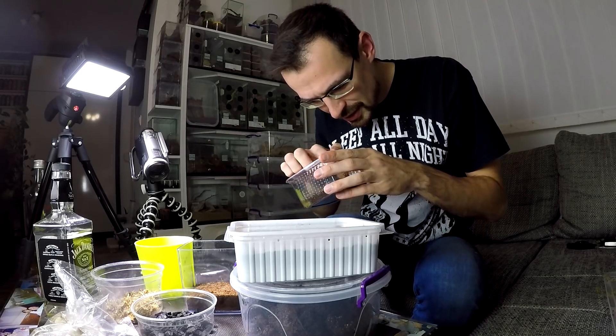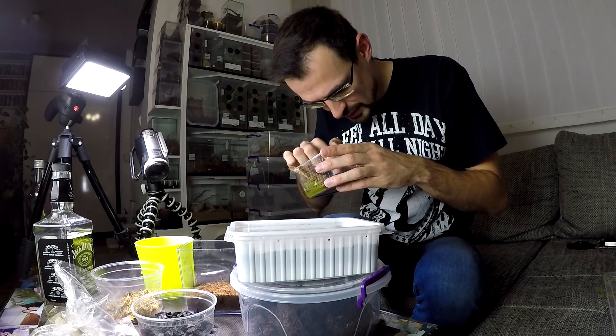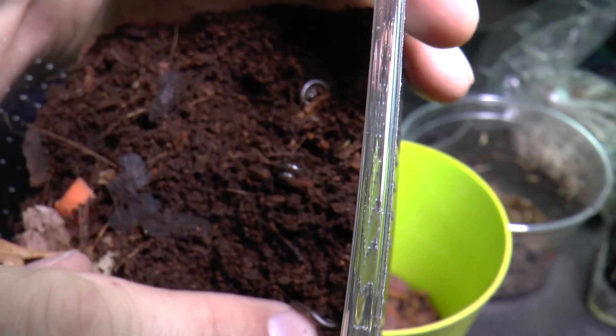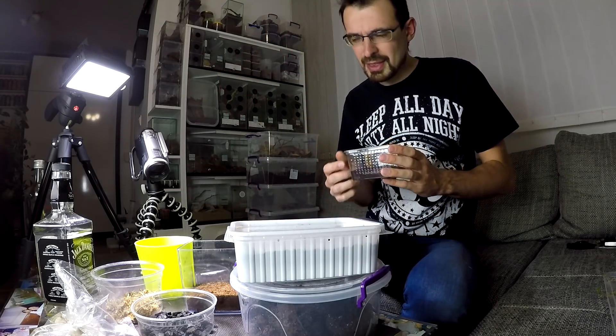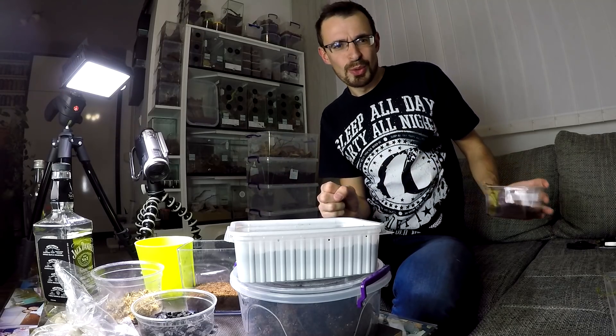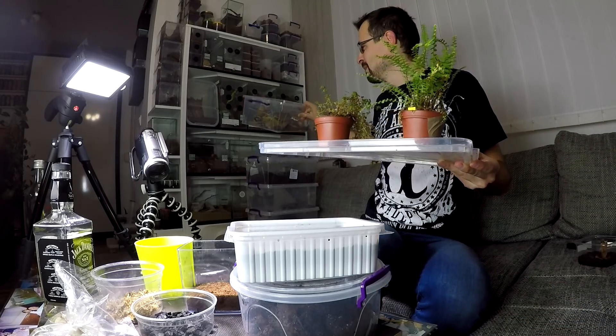I think I will also put millipedes that I received from Jessica and Arthur — if they are still alive. Are they? Here is one. Here is a second. Here is a third. I don't remember if there were three or four. I think I should put like two inside — I don't want to overdo it. And of course we will put some plants and some twigs and cork bark.